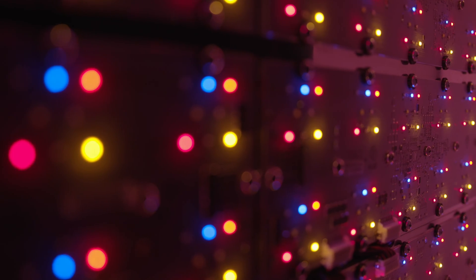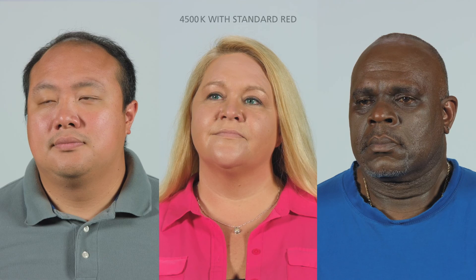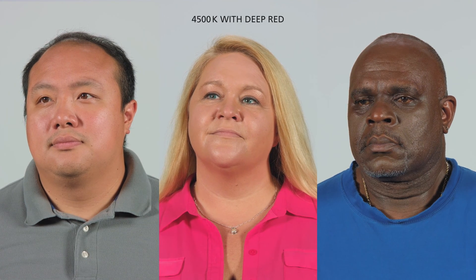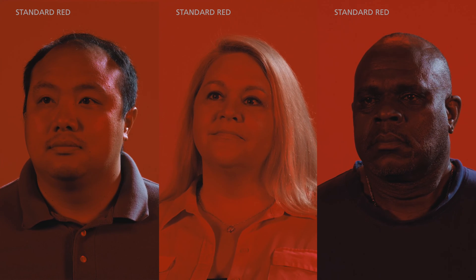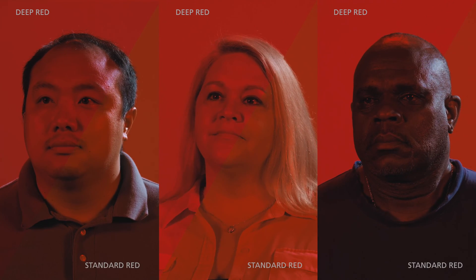The introduction of the panel light in early 2020 brought with it the introduction of the deep red LEDs to ETC's fixture arrays. This deep red LED brings subtle but very important dimension to your light — a dimension you may not have even known you were missing. Previously, the industry standard for red looked like this. But now we have deep red, and what was red looks orange.